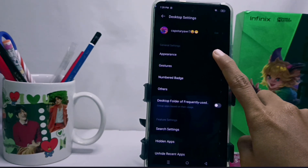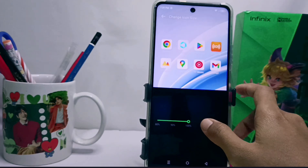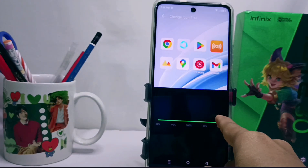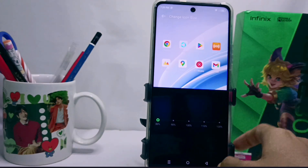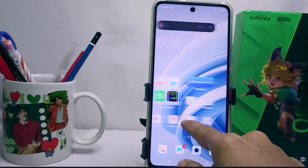Here you can select the Icon Size menu. After that, you can adjust the size of the icons on your screen as needed. The icons on your screen are now successfully changed.